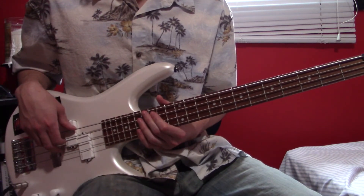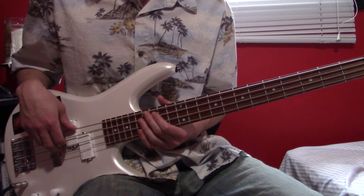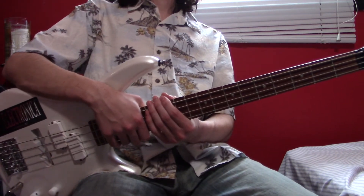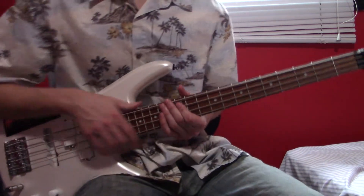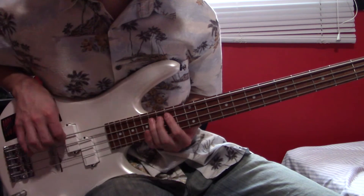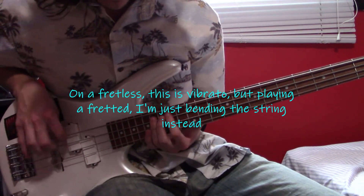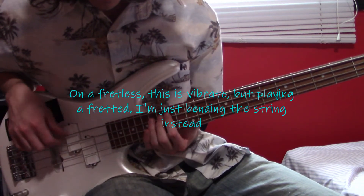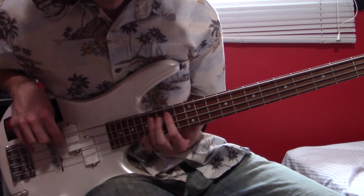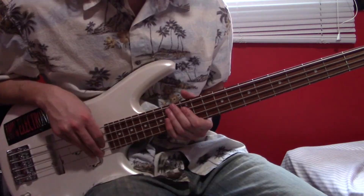There's another way I've seen him play this live, more recently — an example would be Bonnaroo 2011 — where there are no open A's. It's just...